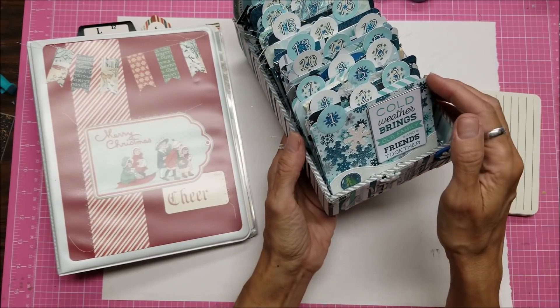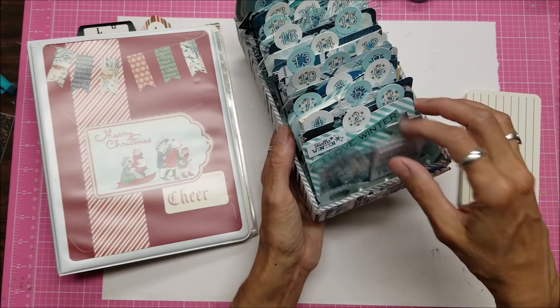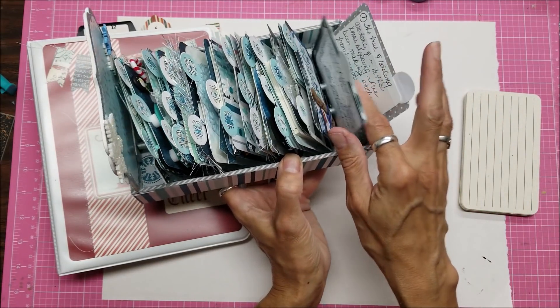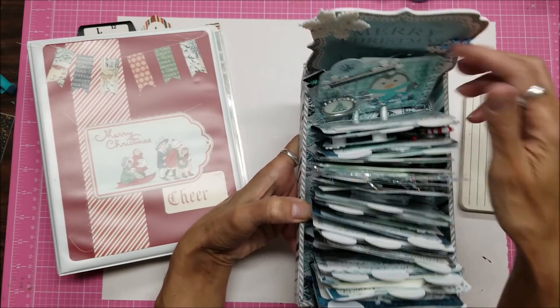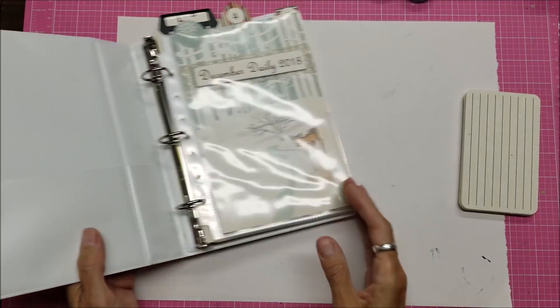Oh, I just realized I forgot — last year was this one. I made the December memory deck, so I'll call it December daily decks. I have a card for each day and on the back is a pocket where I put in a card that I wrote on every day, like a little mini diary. So that was my one for last year.